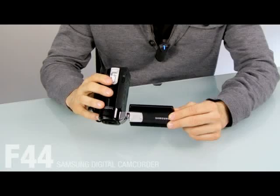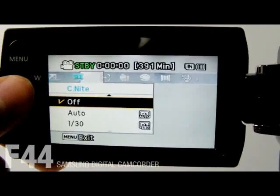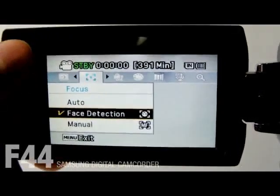The F44 is a user-friendly camcorder that detects your subject's face. This function automatically registers the faces you frequently photograph and prioritizes the function on those faces.